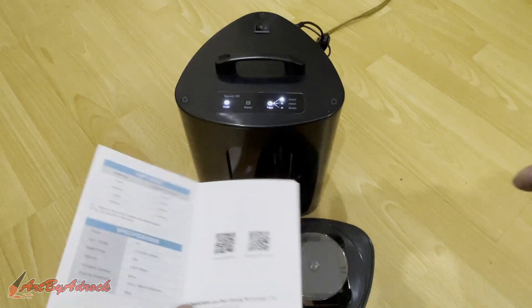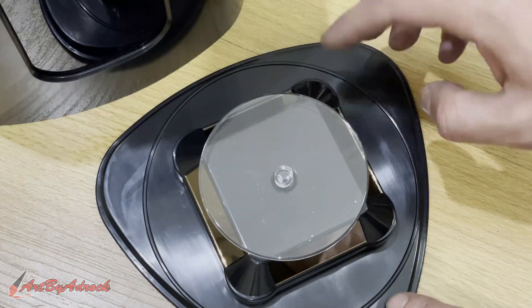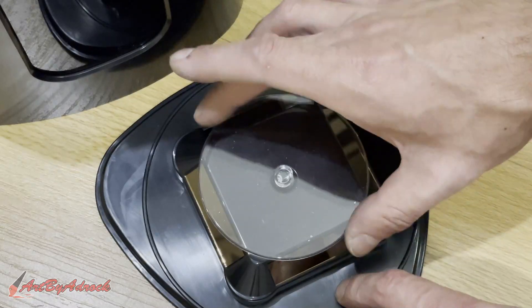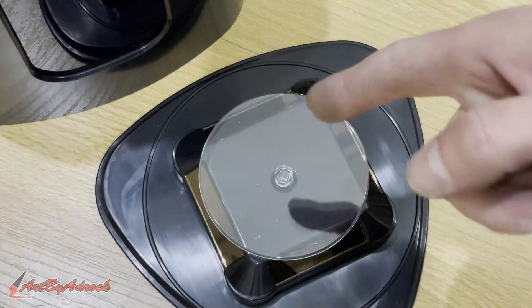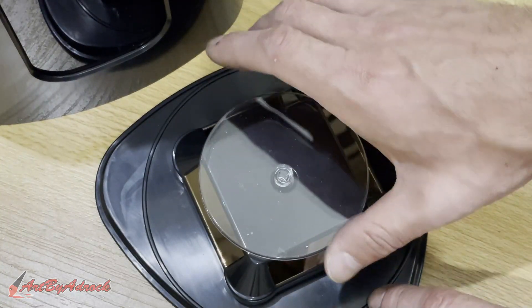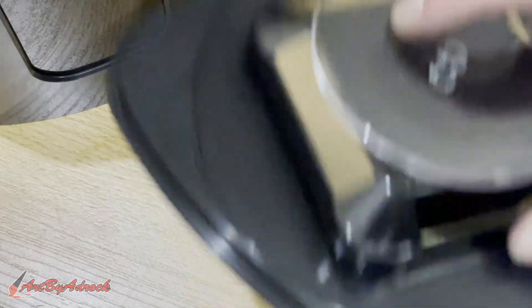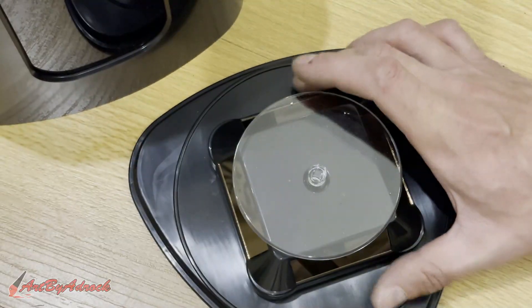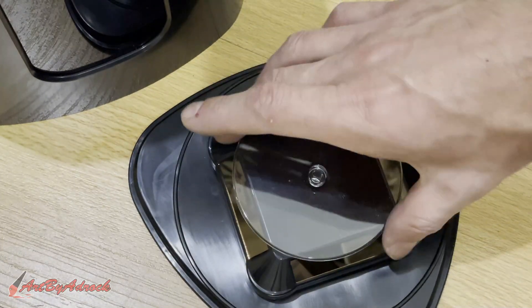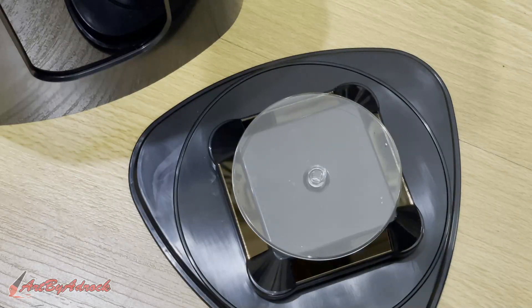One thing I'd like to point out is this turntable — it'll rotate, but to make it rotate you kind of just have to give it a little turn and then it keeps going. Same if you go the other direction, it'll just keep spinning. You can hear something in there rattling — I'm not quite sure what that is — but it works and it rotates, so that's a plus.